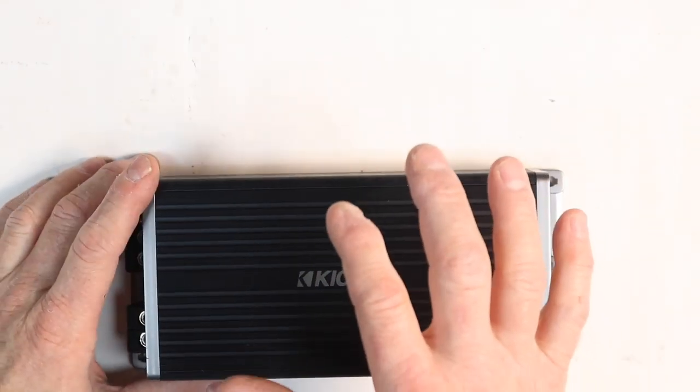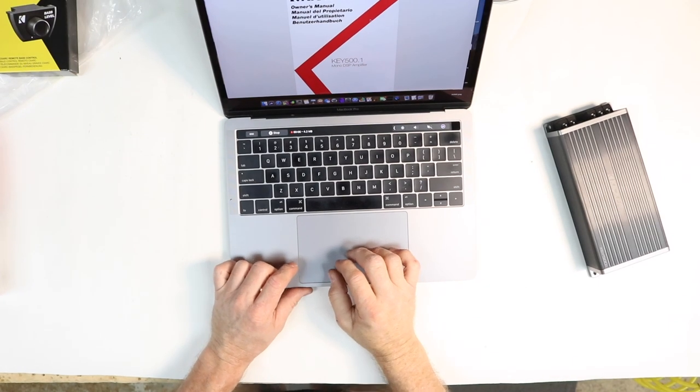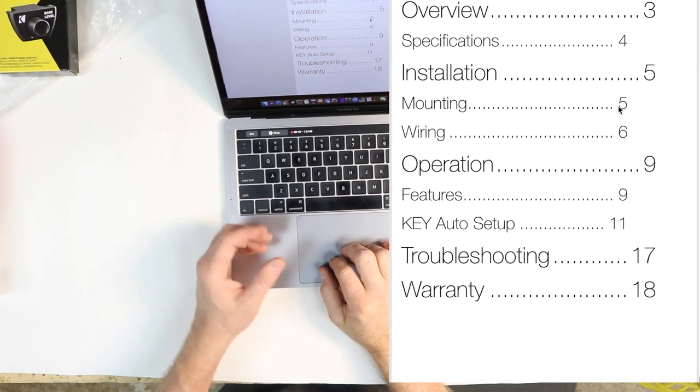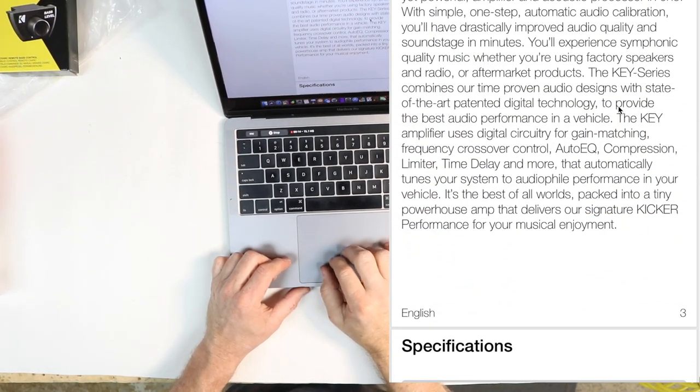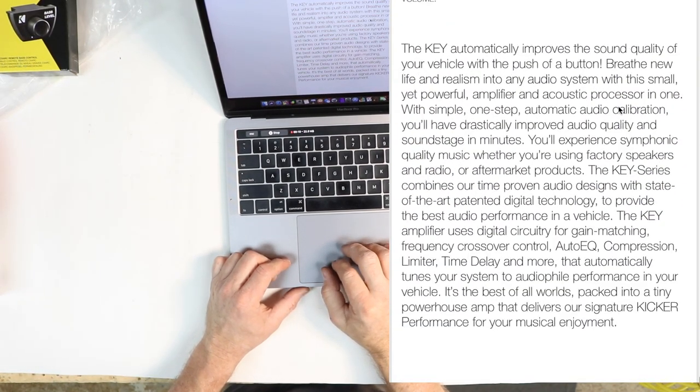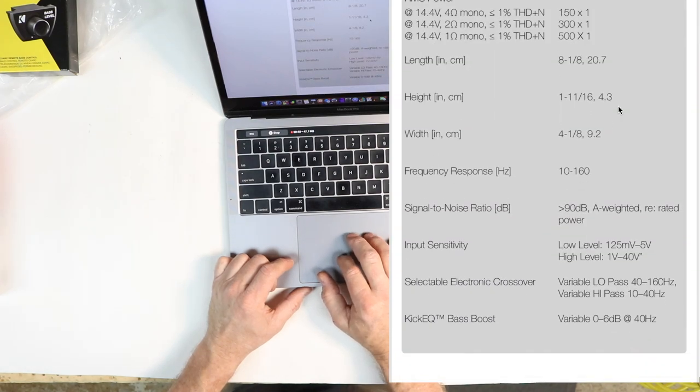Let's grab the instruction manual from the internet. When you download the owner's manual for the new KEY 501 there's a table of contents, an overview, safety info, and then a page that gives you an overview of everything this amplifier is capable of. It uses a digital circuit for gain matching, frequency crossover control, auto EQ compensation, limiter, time delay, and more — automatically tuning your system to audiophile performance in your vehicle. Yeah, it's that cool.